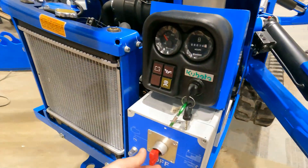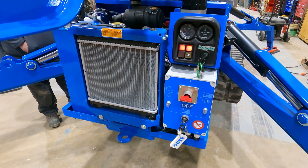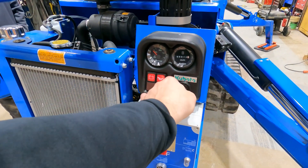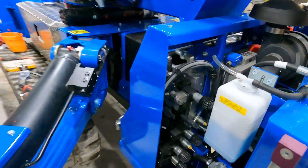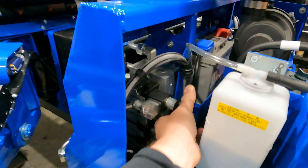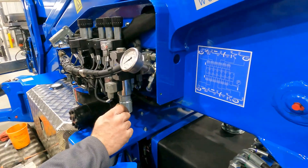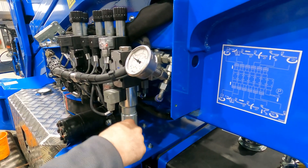Go ahead and turn our machine on. Give it a second to go through the power cycle and fire the engine up. We're turning our emergency controls now, which is the top right knob on the left side of the engine if you're staring behind it, right behind the fuel tank. That's going to make our live hydraulics turn on — you can see when Dave pulls down the lever a little bit, our gauge spikes up.